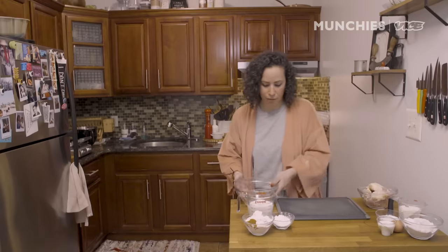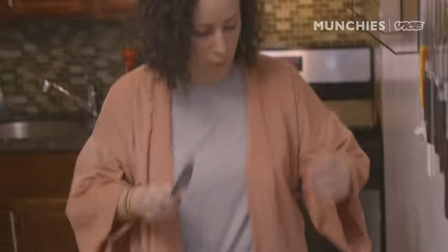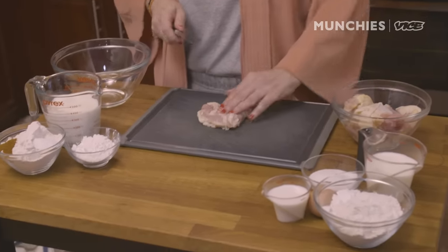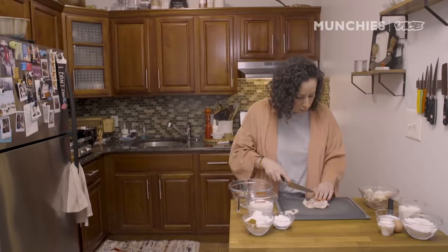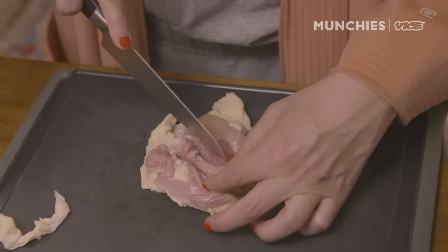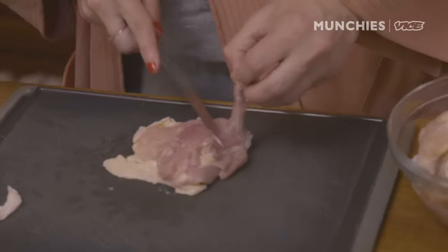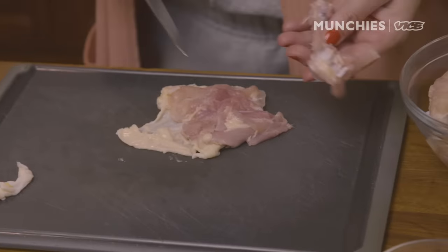Let's start by moving our bowls around. We're going to debone our chicken. The thing about fried chicken for me is that it always cooks a lot nicer boneless. I want to keep the skin on. Use the tip of your knife blade and just go right up against the bone. Work the bone out — just pulling the meat off a little bit. Take your knife blade, go under and just remove the meat. You can basically just pull it like this. Bone out.